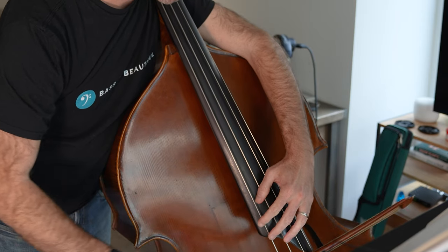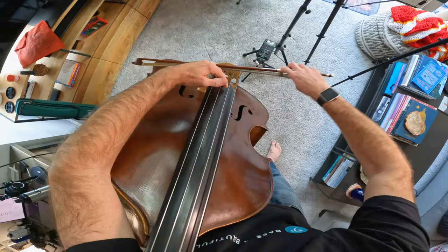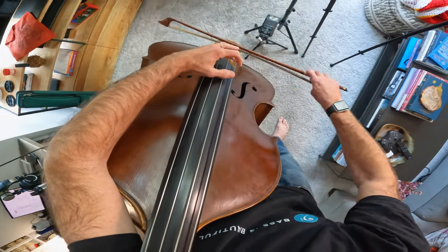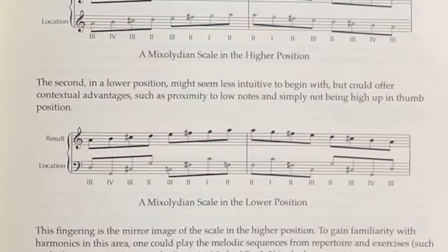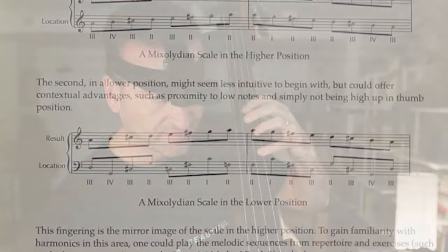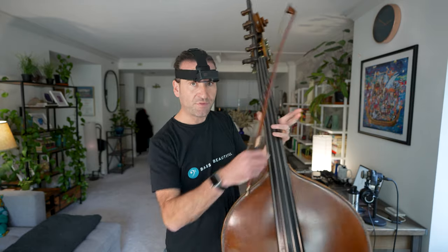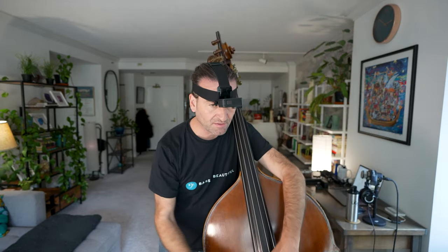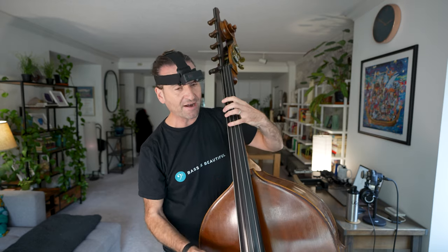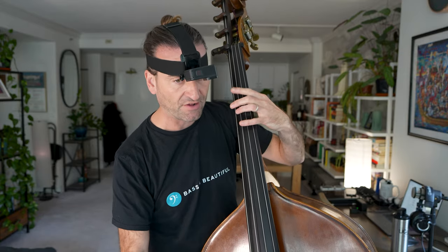Here we've got a mixolydian scale. The cool thing is you can play these down here as well. That way opens up some possibilities that the upper position is just a little more challenging for. You get out of the sticky rosin area here, and it also allows you to play some closed notes while you're playing these, which opens up possibilities later down the line.